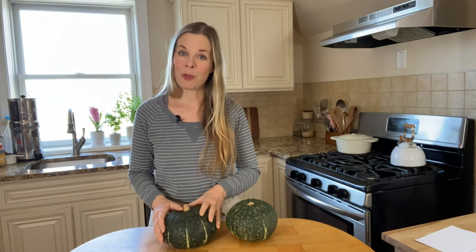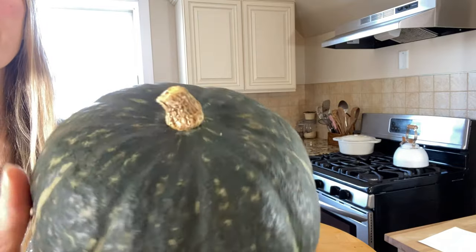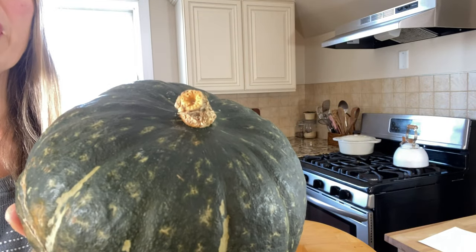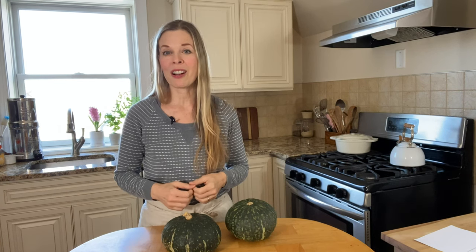To choose a fully ripened kabocha squash, you're going to want to look for one with a hard skin and a hard, dry, corky stem. If the stem isn't dry, that means it hasn't fully matured. Unlike other fruits and vegetables, we're not going for freshness with a kabocha squash. Kabocha squash actually reaches peak ripeness a couple of months after it's harvested.